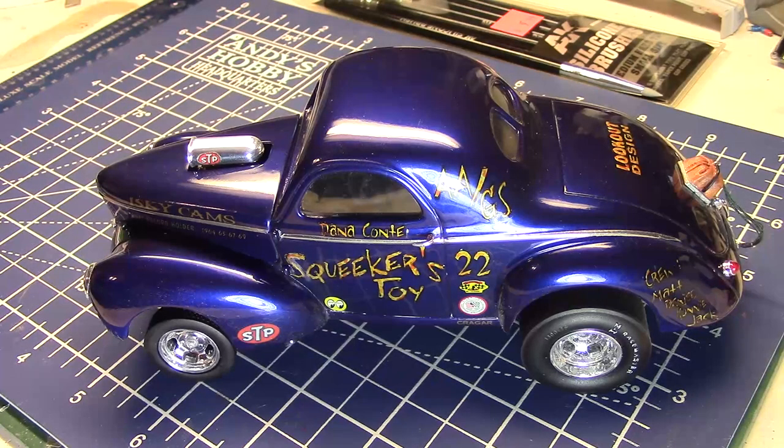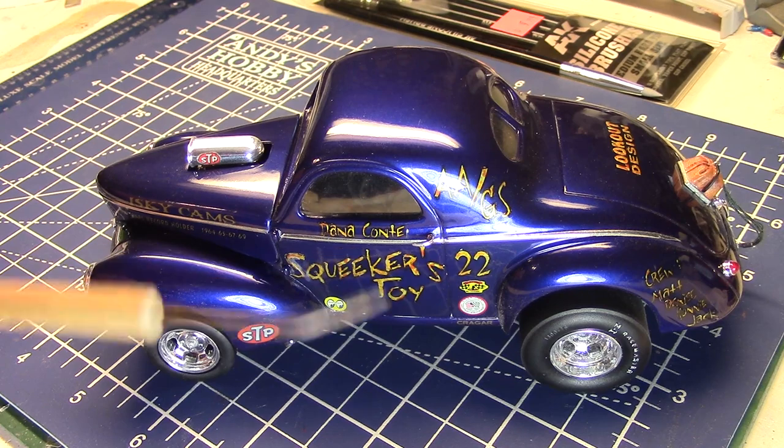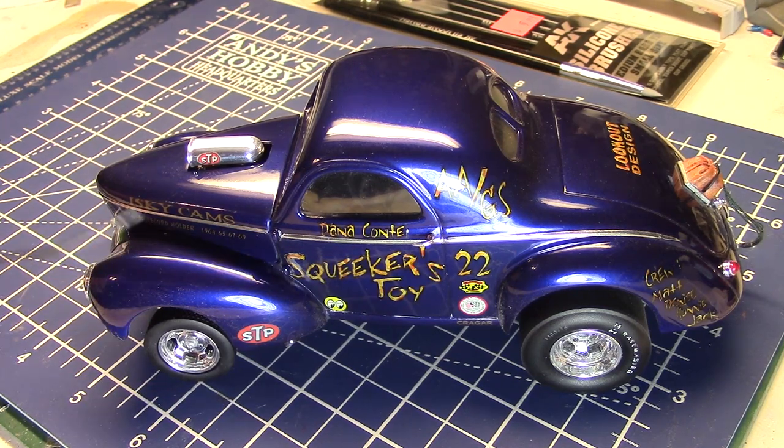So here is a little Willys — I've shown this before. I made this a lot of years ago, I think in the late 90s when this kit came out. This was the Big John Masmanium '41 Willys gasser that came out from Revell. I'll do a full build on this kit one of these days, but what I want to show you today is this custom lettering.